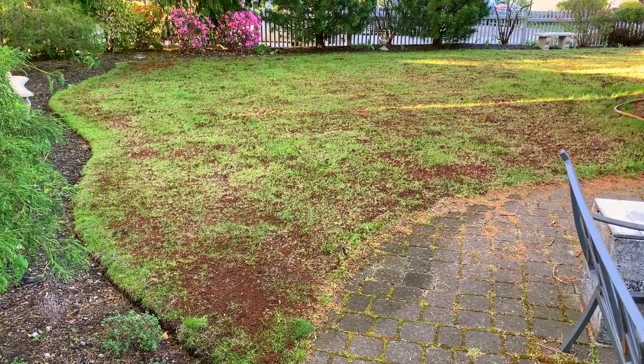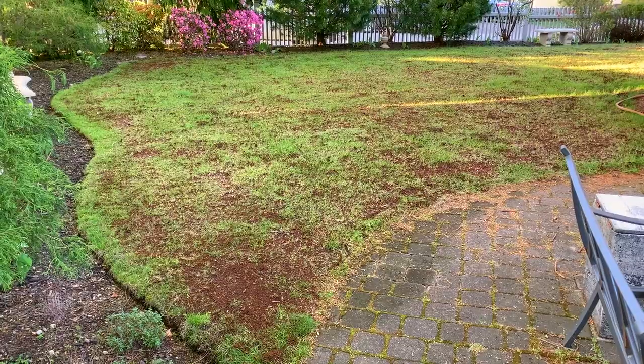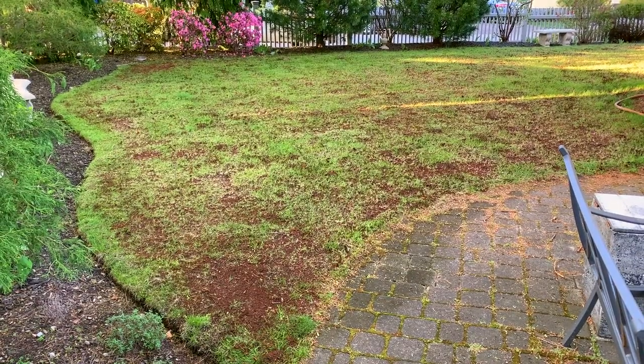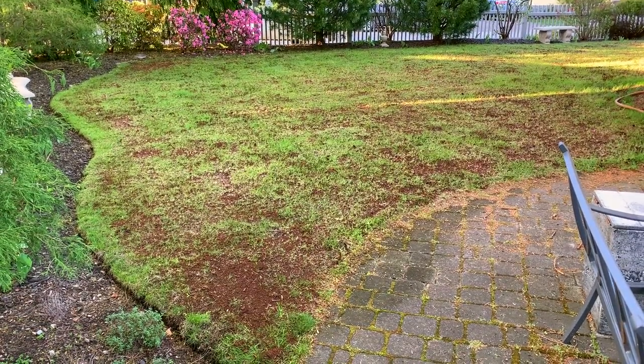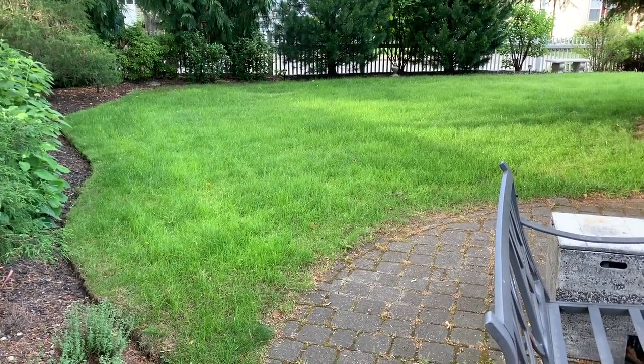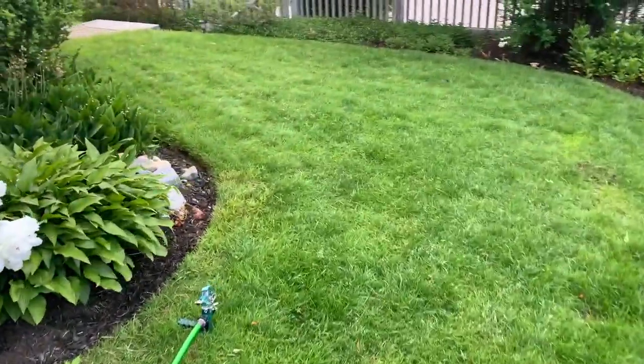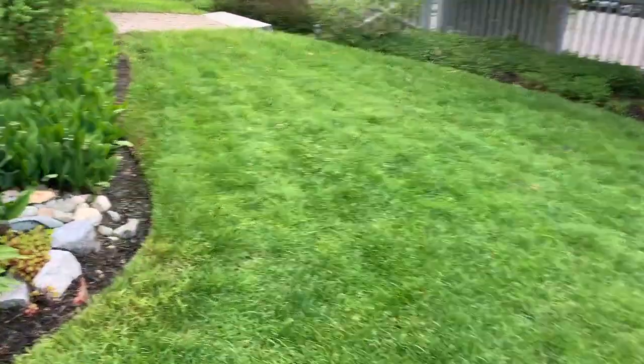Here it is — my beautiful new lawn that kind of looks like a mud puddle. As I always tell my other half, it's gonna look worse before it gets better. Here it is a month and a half later — look at that lush sea of green. This is the front yard after I mowed it on the highest setting — it's a nice green carpet now.